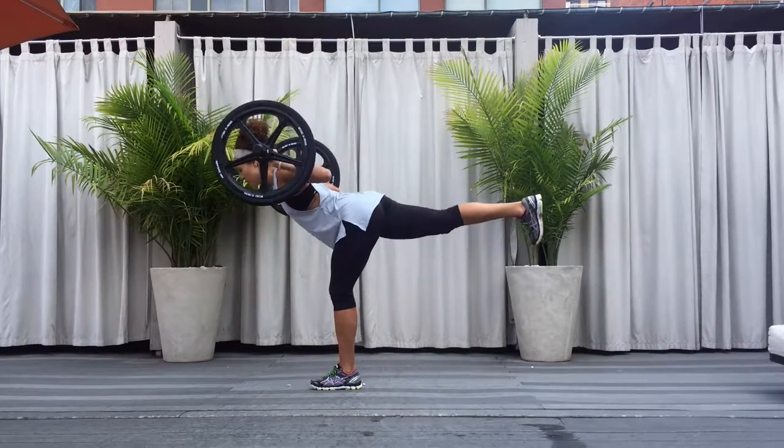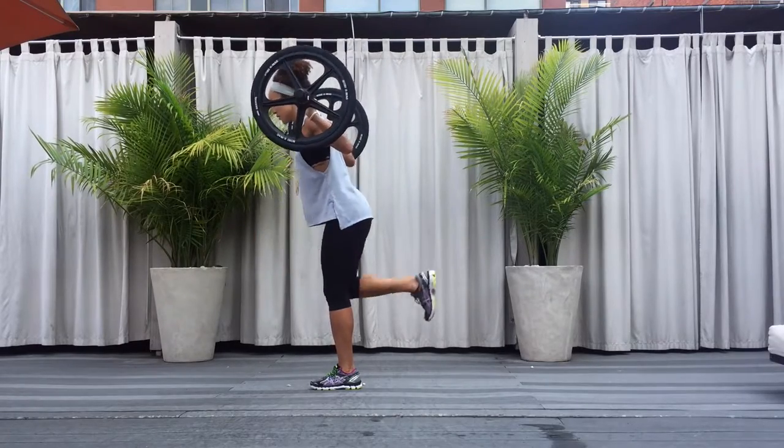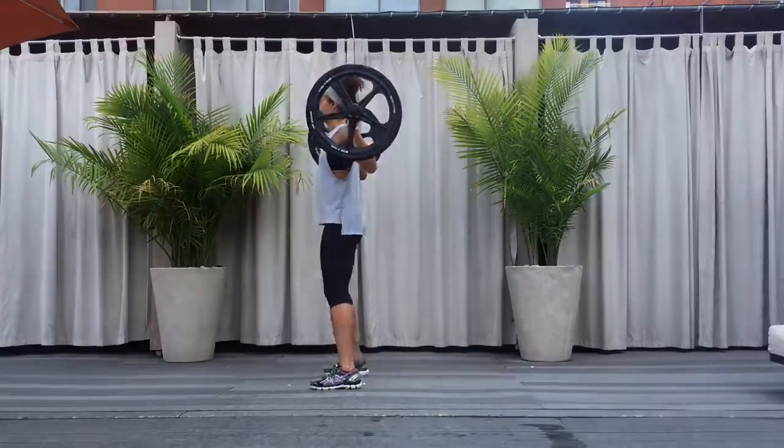Cues are: down, two, three, up, two, three. Encourage athletes to keep shoulders down, backs flat, hips square, back toe pointed towards the ground.